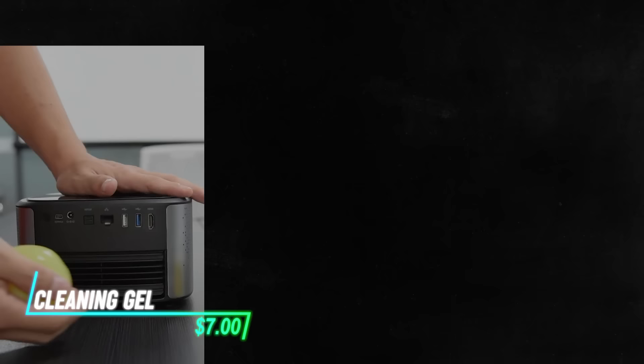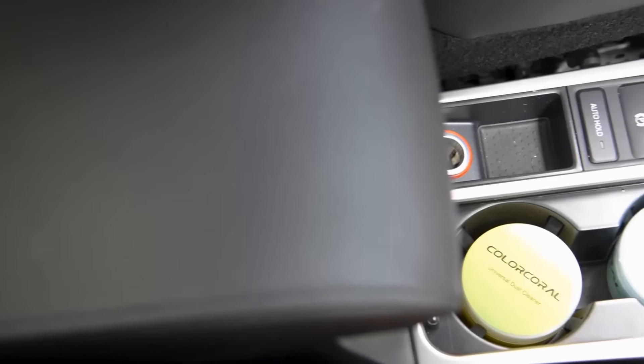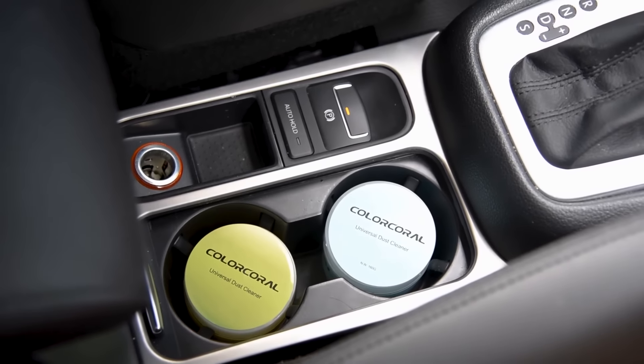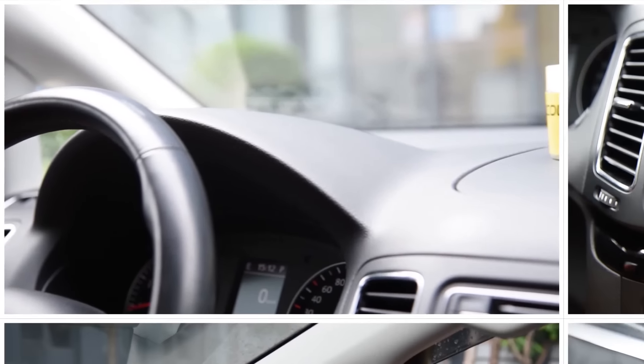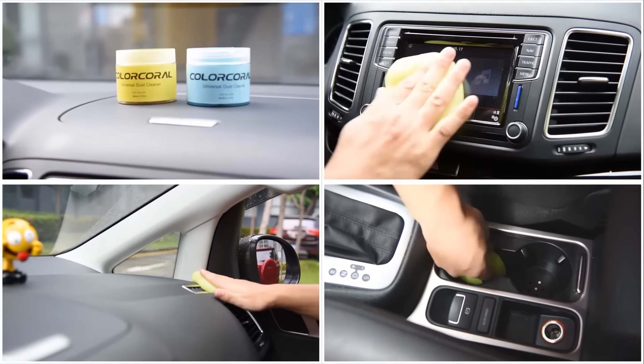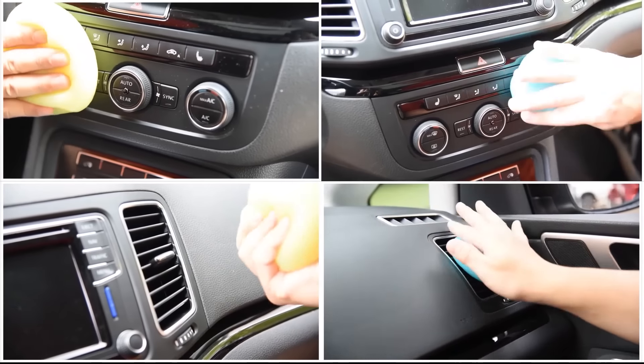This cleaning gel is a versatile product used for cleaning dust and dirt from hard-to-reach places. It has a sticky texture that adheres to surfaces and pulls dirt away when pressed against them. The gel is easy to mold and shape, making it ideal for cleaning keyboards, car interiors, and electronics.